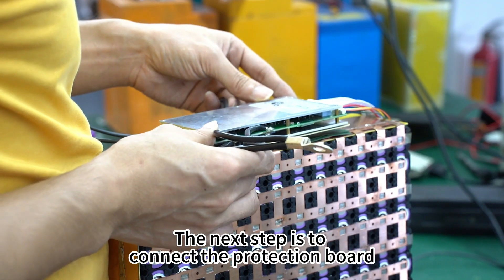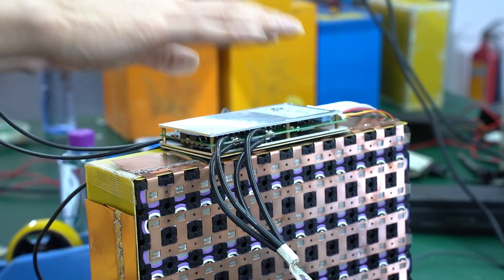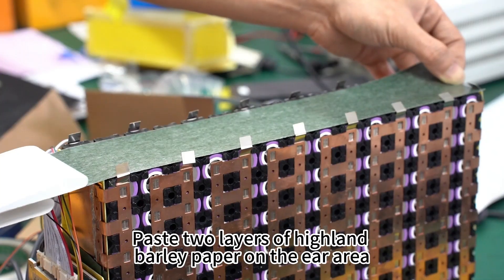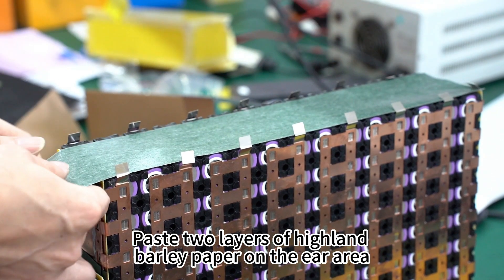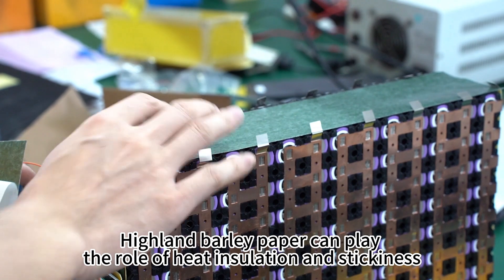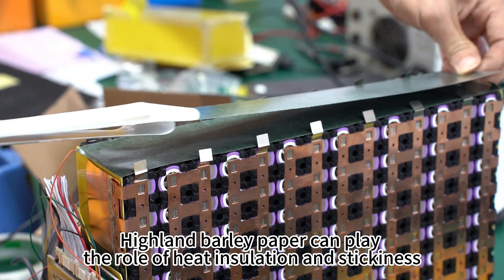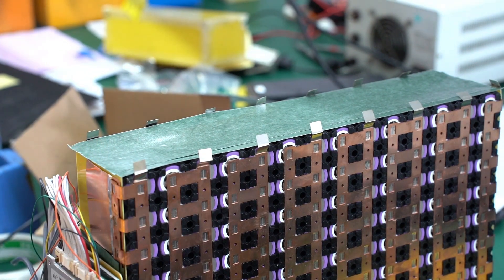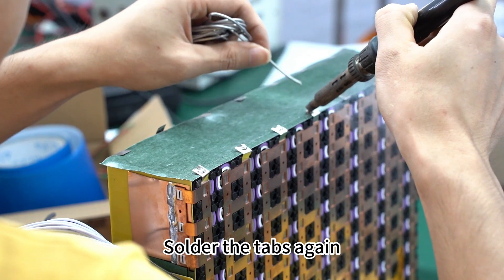The next step is to connect the protection board. Paste two layers of Highland Barley paper on the ear area. Highland Barley paper plays the role of heat insulation and provides stickiness. Then solder the tabs again.